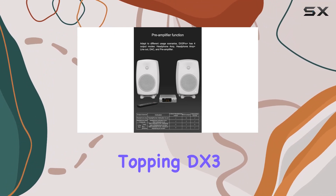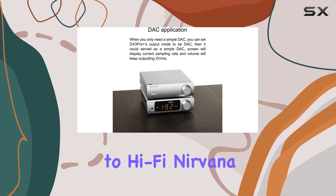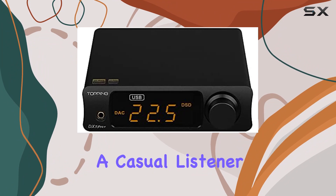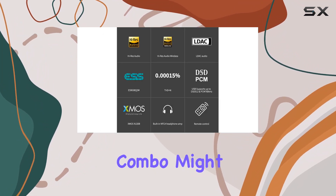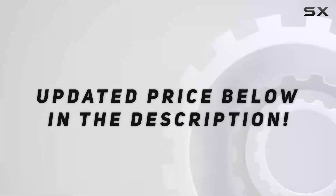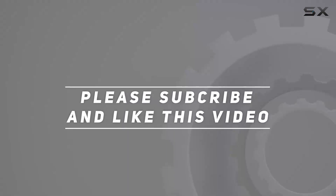In conclusion, the Topping DX3 Pro+ is more than just an audio device — it's a gateway to hi-fi nirvana. Whether you're a meticulous audiophile or a casual listener, this decoder and amplifier combo might just be the missing piece to your audio puzzle. Check out the video description for updated pricing, and thank you for watching.